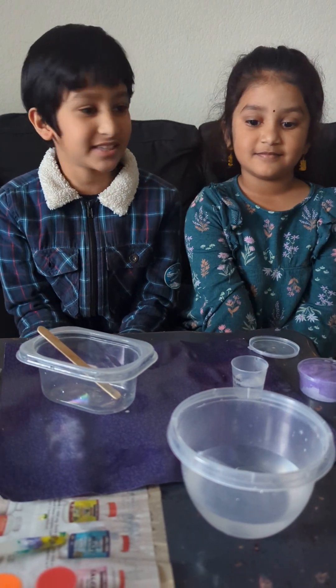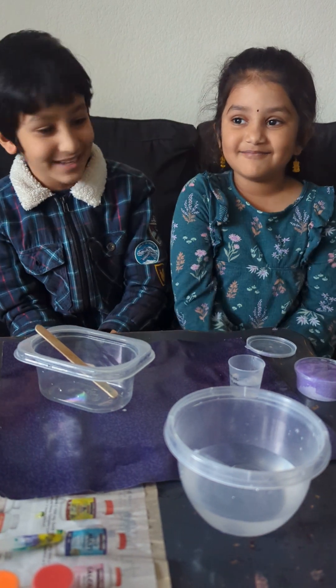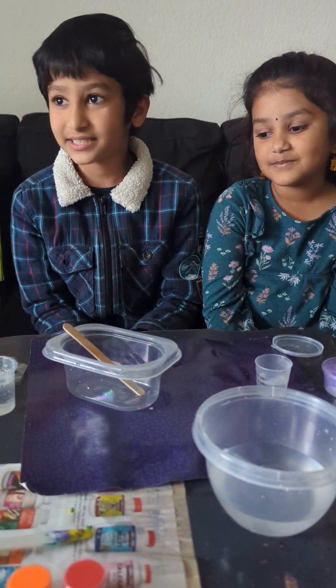Hi guys, it's me, Deachit, with my little sister Sweetie. Hi guys. Today we are going to make slime.